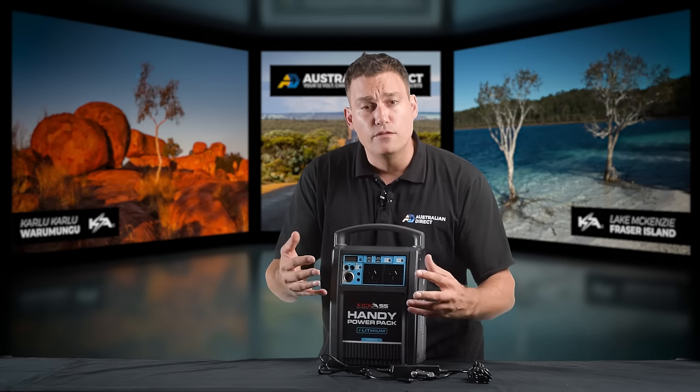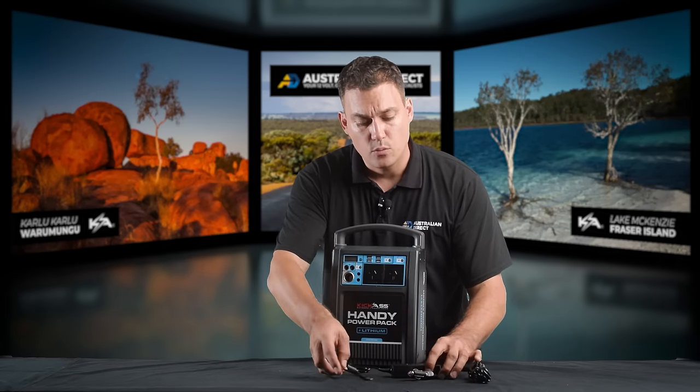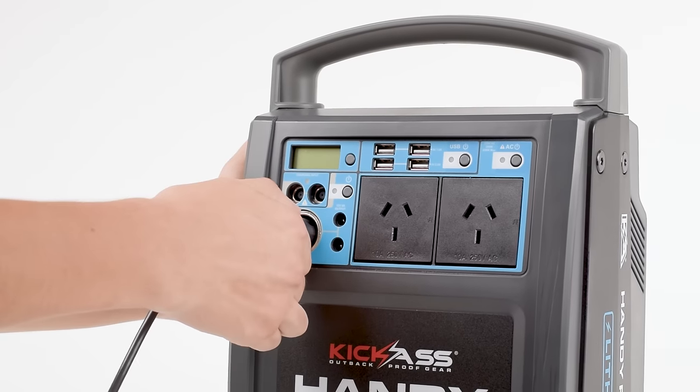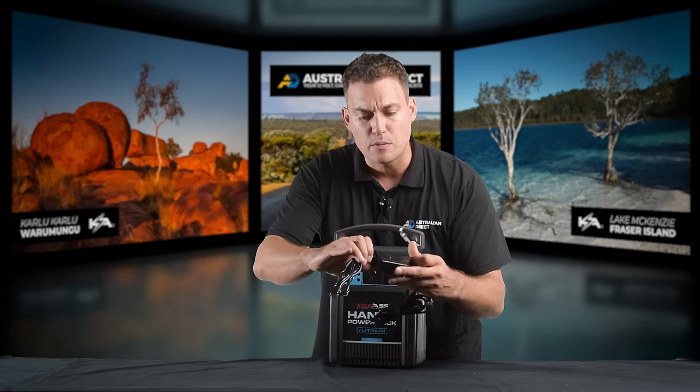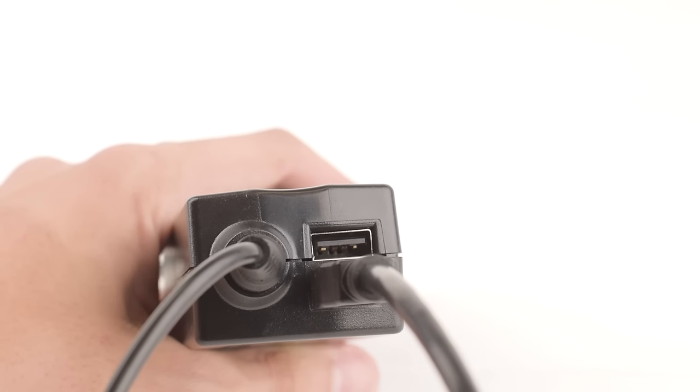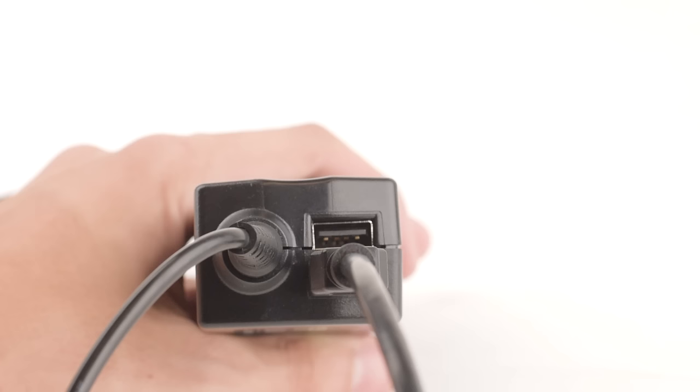If you want to run from 12 volt, such as a battery pack, we have a 12 volt adapter. It has a cigarette lighter plug on one end and a 19 volt output on the other end. The really cool thing about this is it has two USB outputs, so you can charge up your mobile phones or power your portable speaker.